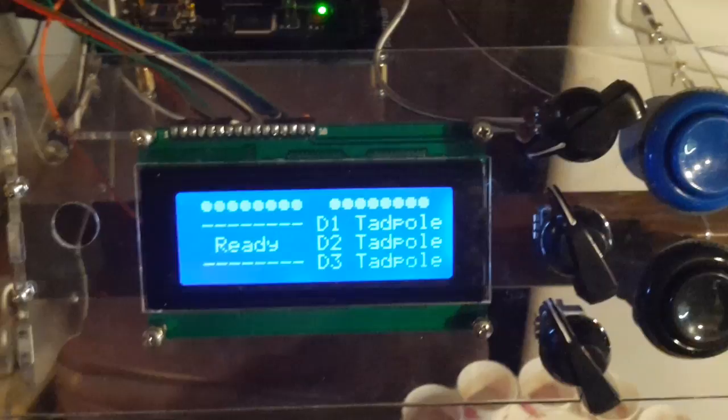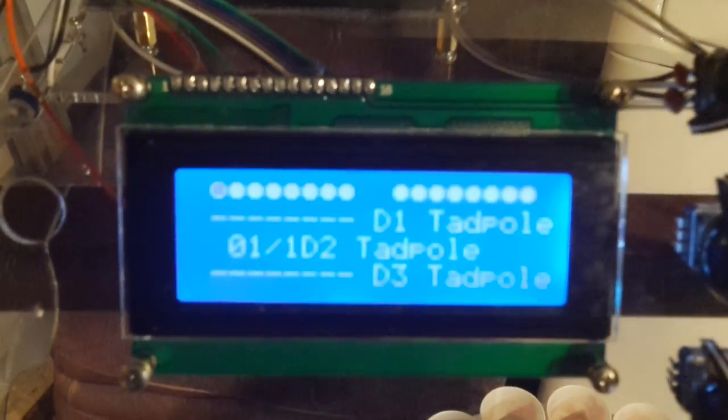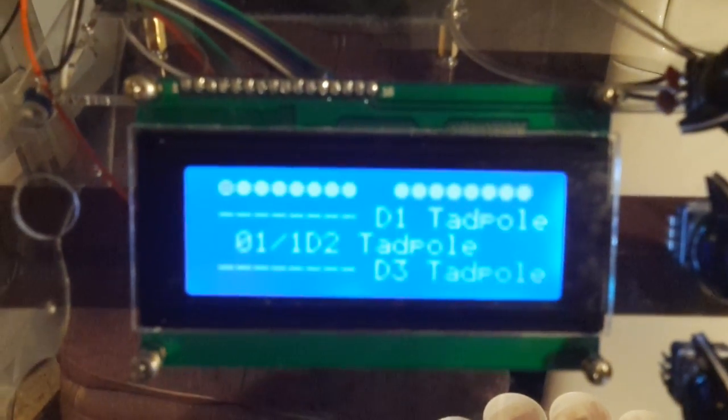They have a little animation when they go. These will be start and stop buttons eventually. I have a temporary start button here. You can see the one on the far left is blinking — that's number zero.